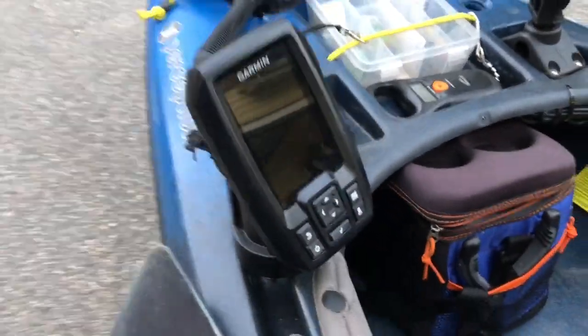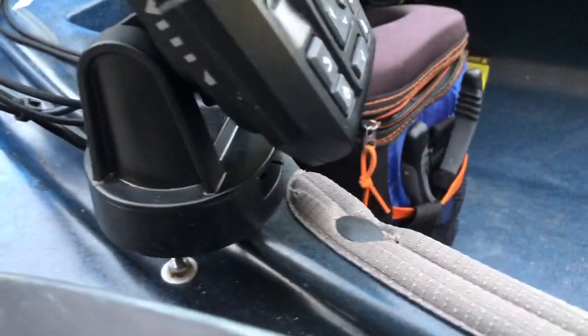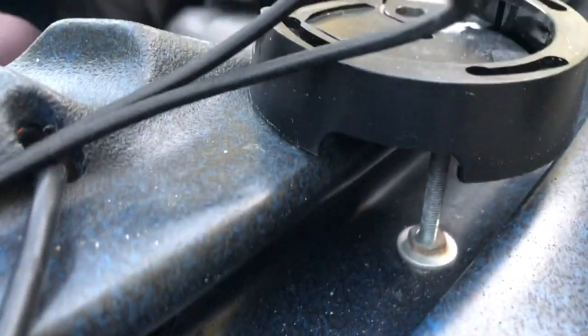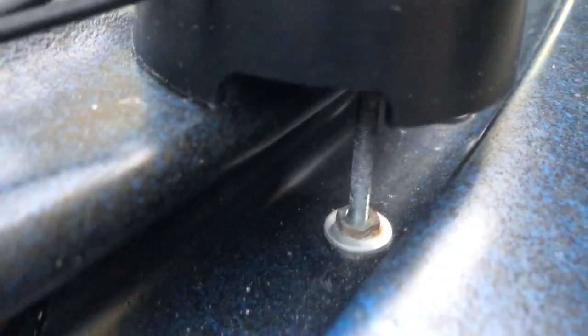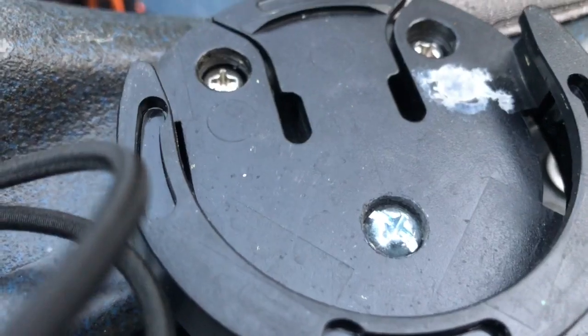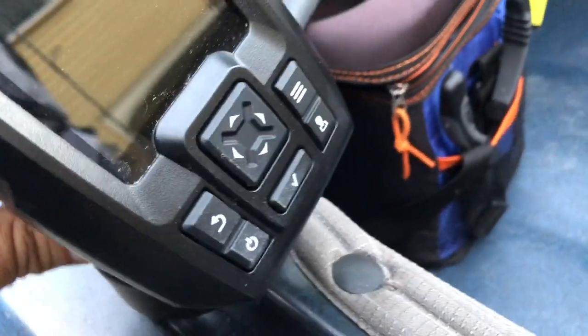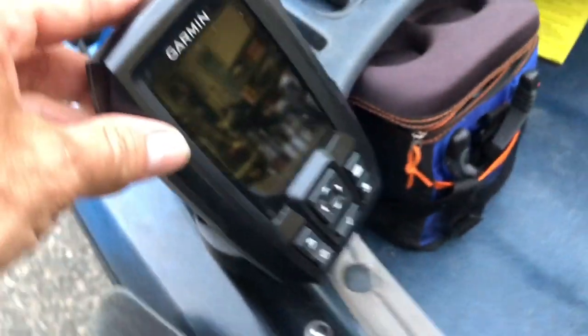My mounted Garmin — I mounted it on the left side here. You really don't need a flat mount; you just have to improvise. I put screws in the front and added a little leg on it. You have to make sure your screw sits down flat so you can slide it into position like so. That works out really well.